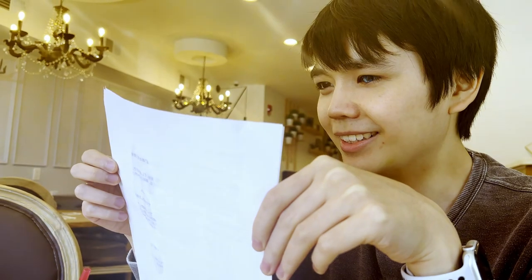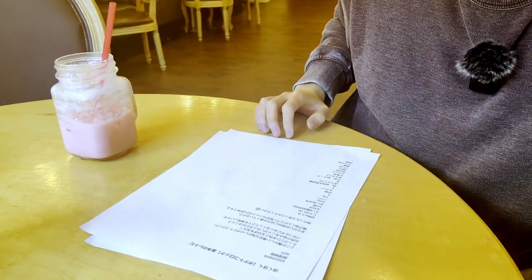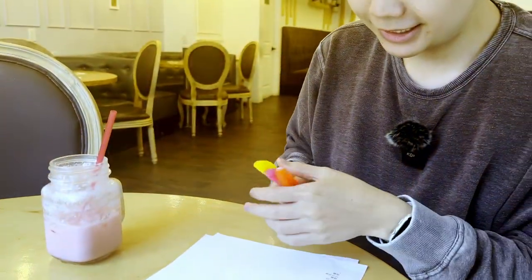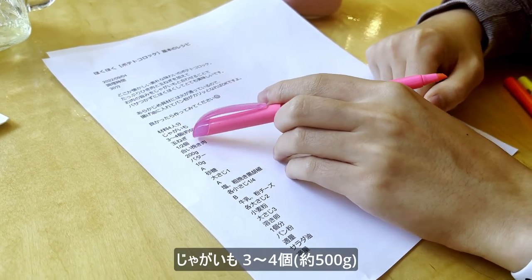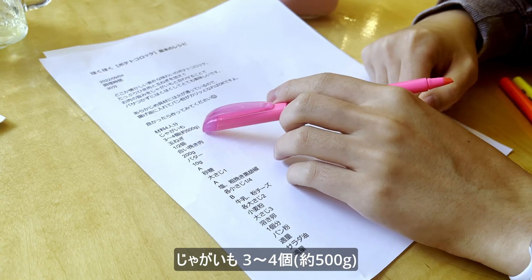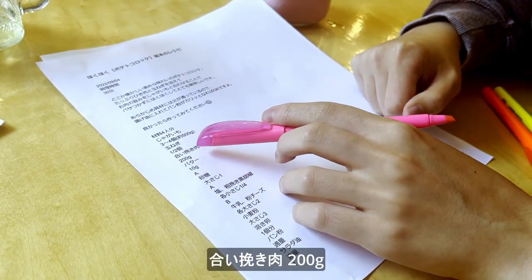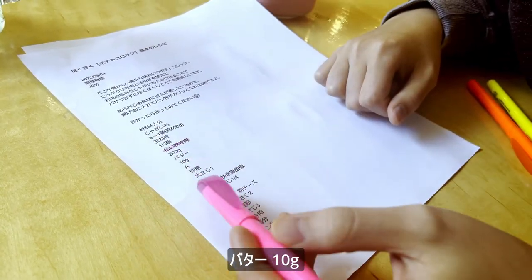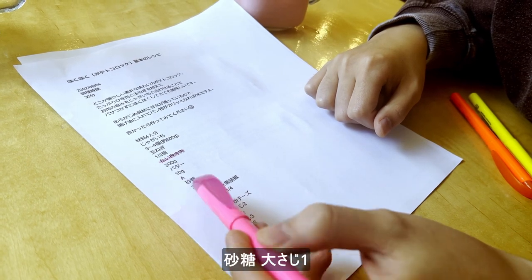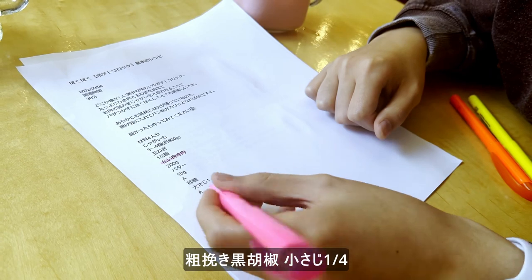Potato croquette! Oh no, all right, I already see some words I don't know. Okay, first thing first is that we need to go buy some stuff. It serves four people. We need potatoes, three to four pieces, 500 grams. We need onions, half an onion. I don't know what the hell that is. We have butter, 10 grams. We have sugar, a big spoon of sugar. We have salt. We have something I don't know what this is.